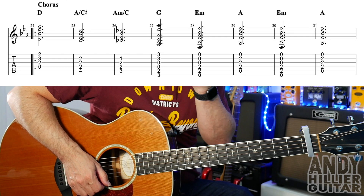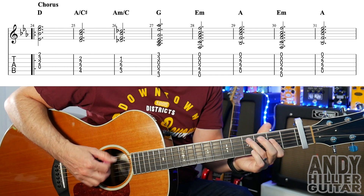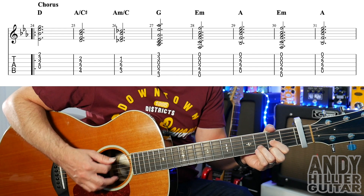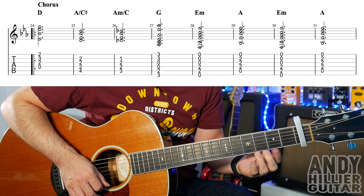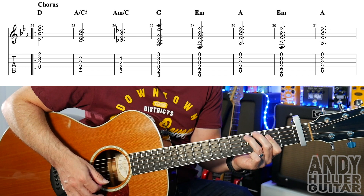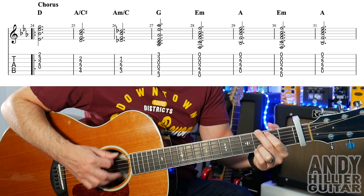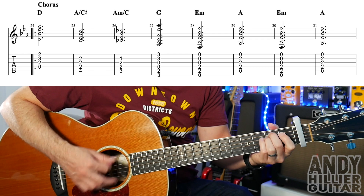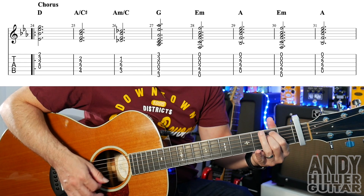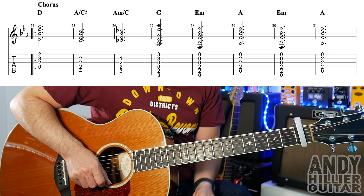And then we get on to the next section, which feels like the chorus of the song. The rhythm's changing slightly here — we're going to go down, down, up, down in each bar of this section. So D chord, A slash C sharp, A minor slash C, G, E minor, A, E minor. It's all chords that we've used, so let's just try that.